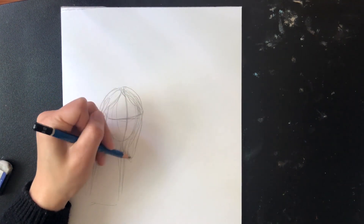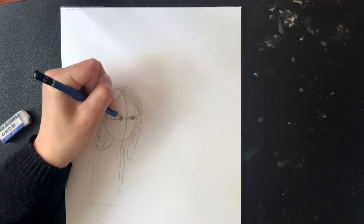After that, I'll begin to add details to my person's face, hair, and clothes.